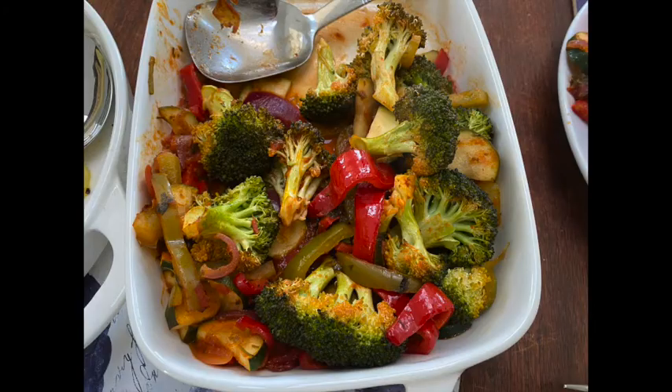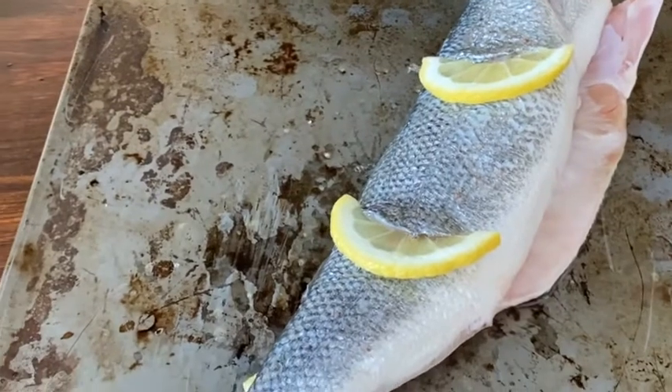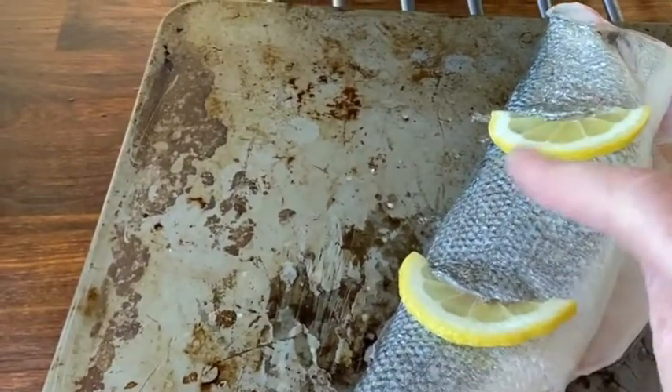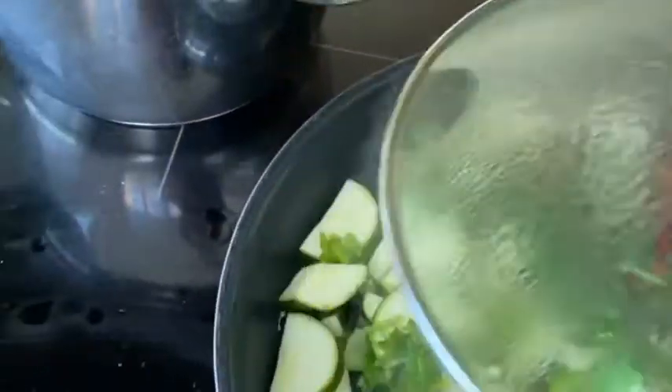I served it with ratatouille, which was a quick dish to make. So how to make it: you preheat the oven to 180 and bake the fish having washed it, put a little slit at the top, put two pieces of lemon into it, bake it for 20 minutes, then switch your oven over to grill and grill for three to five minutes on top.